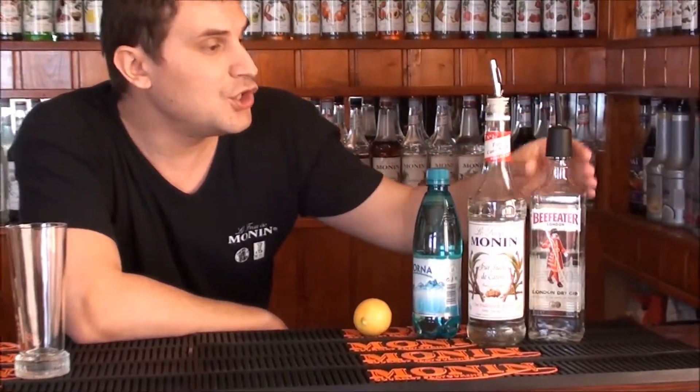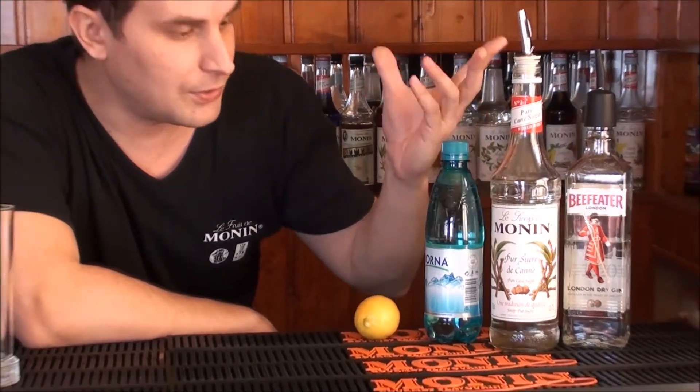Hi guys! Today, Gin Fizz. What do we need for Gin Fizz? Fresh lemon juice, Monin pure cane sugar, gin, and at the end top up with sparkling water or soda.